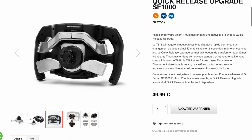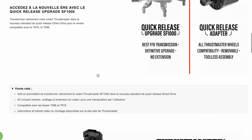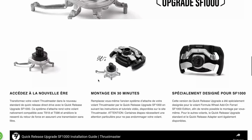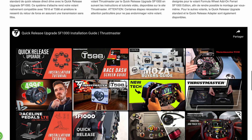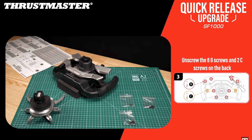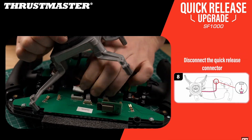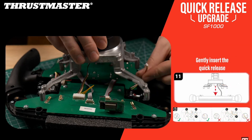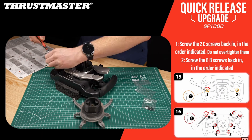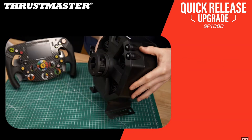Petite précision : ça n'a rien à voir avec le quick release upgrade SF1000 qui vient de sortir chez Thrustmaster, qui permet de rendre compatible nativement le volant SF1000 sur les nouvelles bases T818 et T598, qui a été designé uniquement pour ce volant, vendu au prix de 50 euros avec une armature aluminium de remplacement. Ce n'est pas un produit qui va rendre le volant compatible pour toutes les bases, contrairement à ce qu'on va faire ici — même si on va pouvoir bénéficier du guide de montage de Thrustmaster qui contient exactement les mêmes étapes de démontage et remontage du volant.